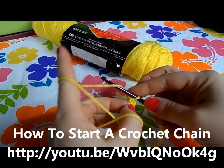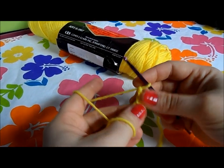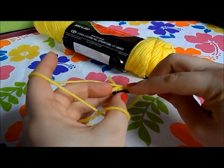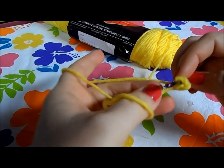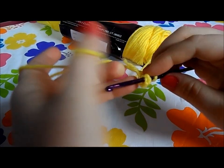So we've joined with the slip stitch, then we're gonna chain two and work eight single crochet all the way around. I'm just gonna go right in the center of that chain you just made, or that loop you just made. I'm gonna go ahead and fuzz the end and hide this thread as we go around.